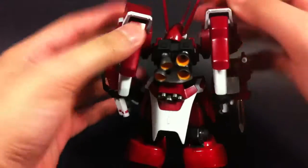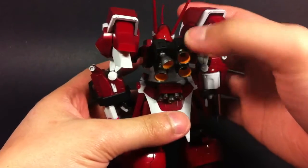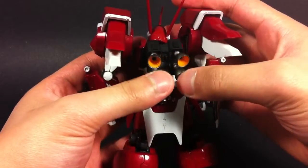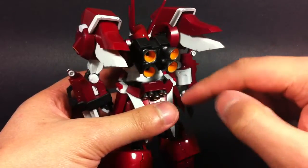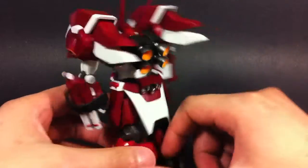If you turn the shoulders around, even these thrusters can move up and out of your way. The jetpack has four independent thrusters that can move on their own through ball joints. However, the actual backpack itself is very loose, and every time I'm holding him it kind of just pops out — so that's something to take note of.